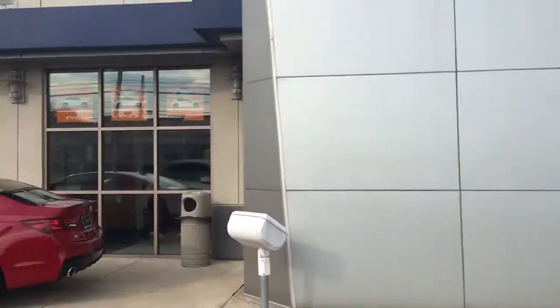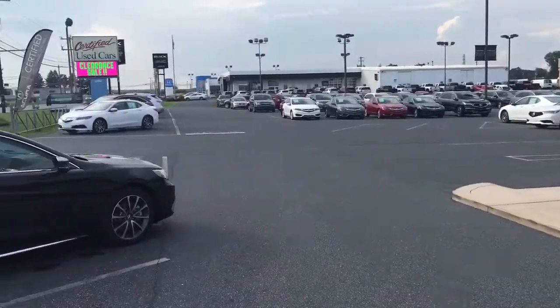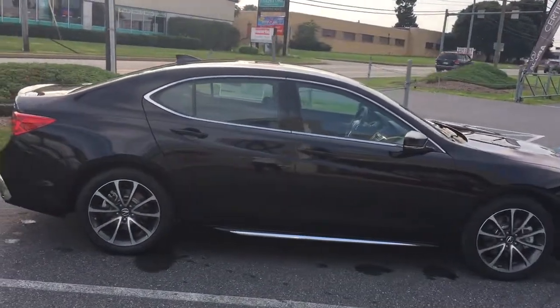How you doing? This is Jason Ness from Jones Acura. I wanted to give you a quick video walk-around of the 2018 Acura TLX that you inquired about.